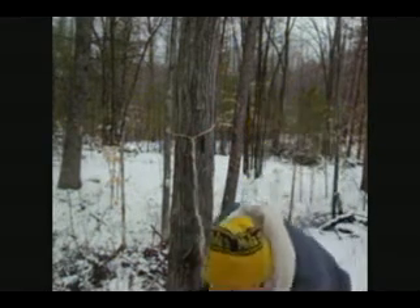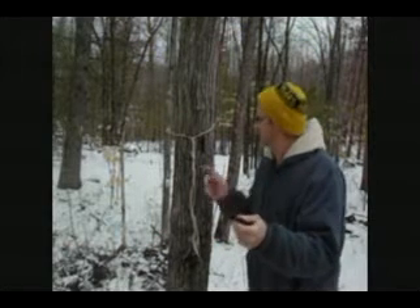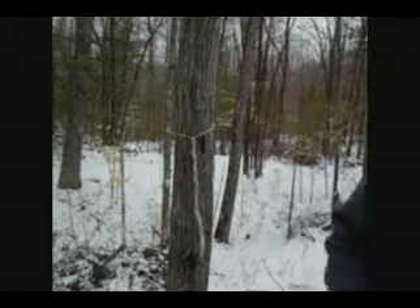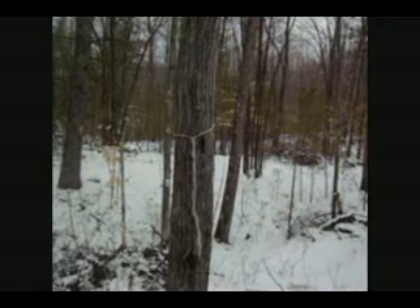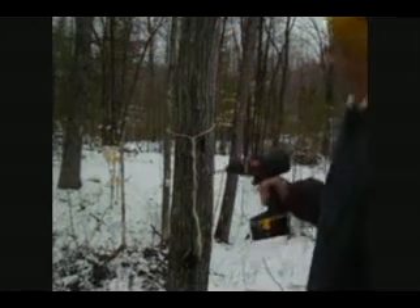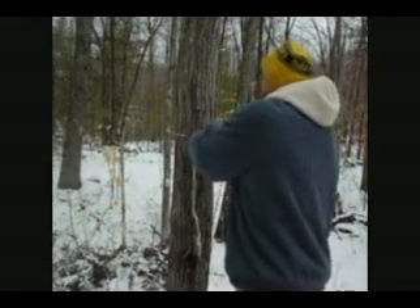What I use is a half-inch piece of copper, or you can use galvanized steel — any kind of tubing that is metal or plastic, anything that is rigid enough to hold into the tree. I take a 5/8" flat spade bit and I drill a hole, approximately an inch to an inch and a half. That's all you need — just enough to hold your copper pipe or whatever pipe you're using.